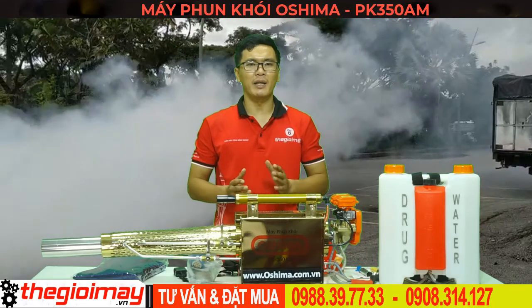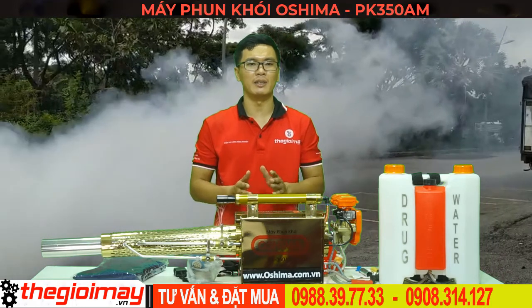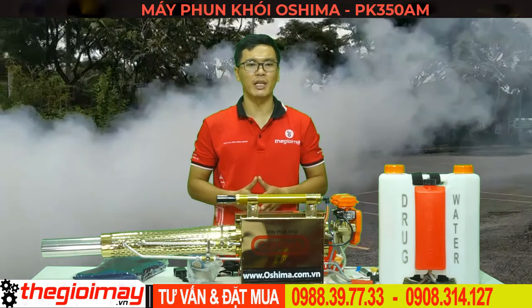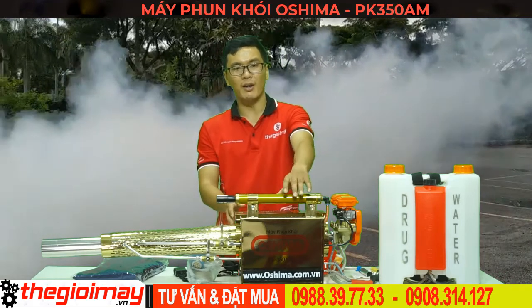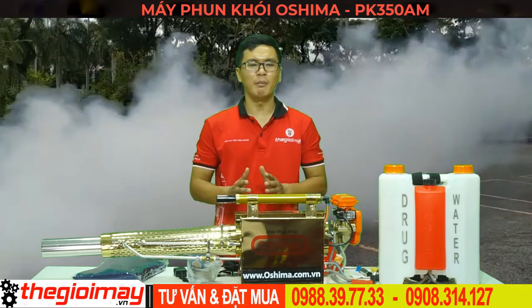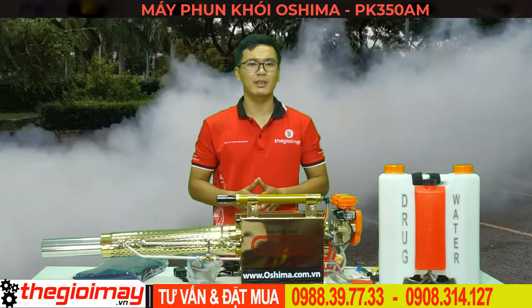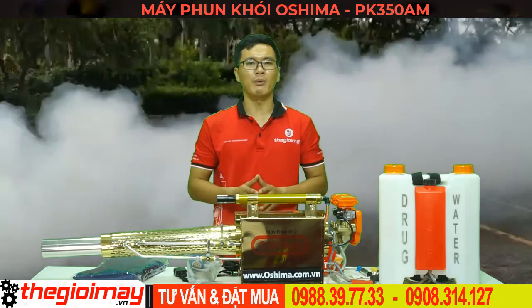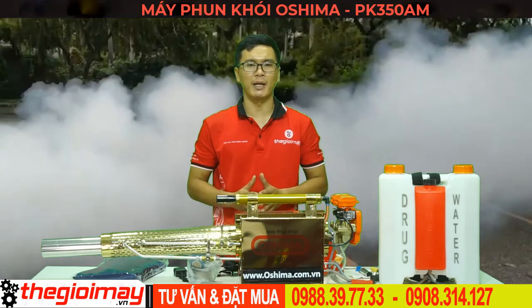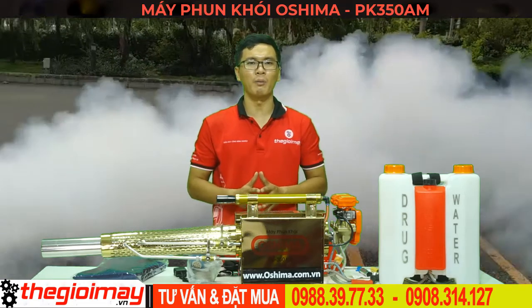Máy phun khói Oshima PK-350AM được sản xuất từ vật liệu thép không gỉ, bền, nhẹ, dễ dàng sử dụng trong mọi điều kiện. Thiết kế bình hàng đơn giản, dễ đổ, kết cấu máy gọn nhẹ, dễ dàng di chuyển. Khi máy phun khói sẽ tạo ra một lớp sương mù dày đặc, kéo dài, len lỏi vào từng ngóc ngách để tiêu diệt tất cả các loại côn trùng. Máy sử dụng ắc quy 12V cho công suất bơm mạnh mẽ, hệ thống làm mát bằng gió, giúp kéo dài tuổi thọ của máy.